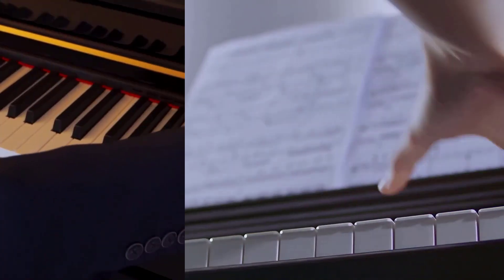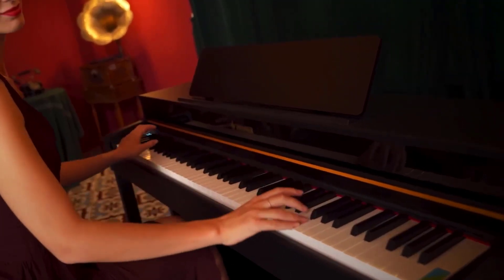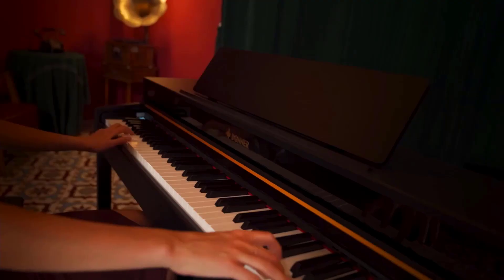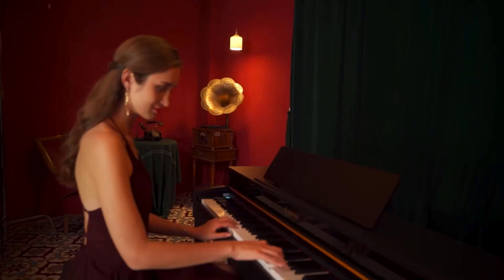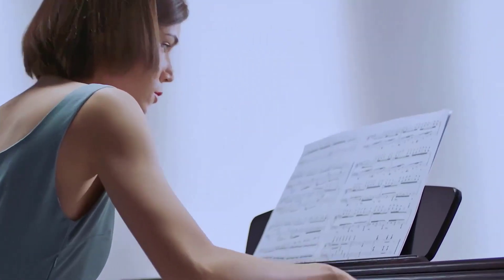Discover the perfect sound of a real piano with Donner Piano, which are suitable for beginners. Crafted with high-end materials, our digital piano offers an unparalleled playing experience. Featuring 88 weighted keys, built-in speakers and headphone jacks, and over 200 different sounds, you can find your own personal music flow with Donner Piano.